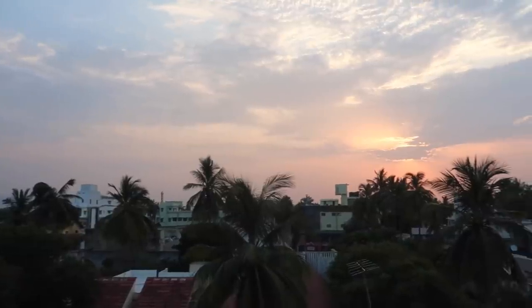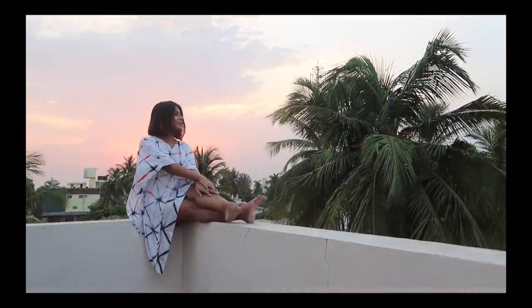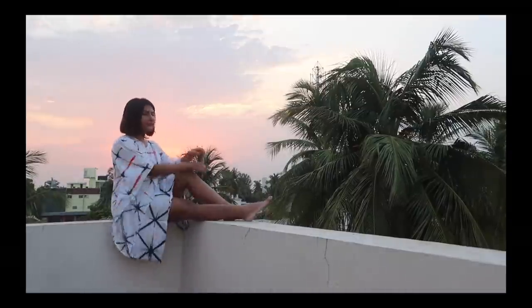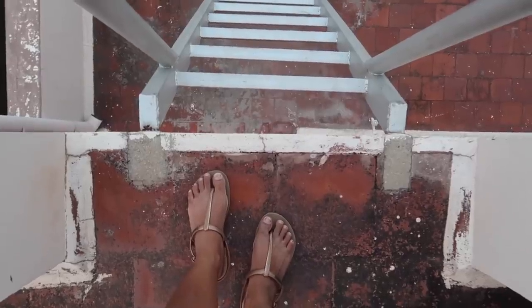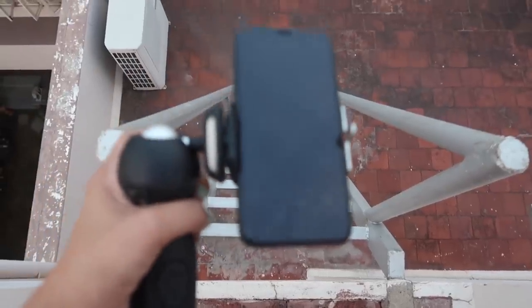I feel like all the photos I've taken so far have been with the sky or like the sunset, but the sun is setting right now — it's so beautiful. I'm going to try to take a photo of me sitting over here with the sunset in the background. I think we got the shot. I just have to figure out how to get down with all my stuff.